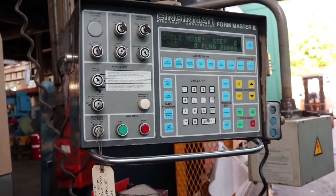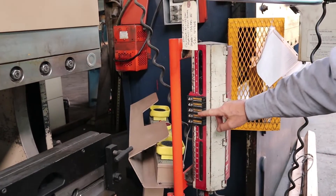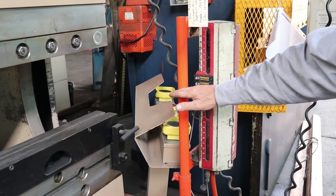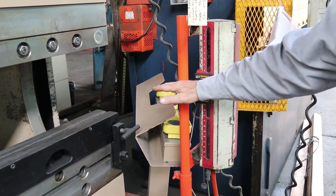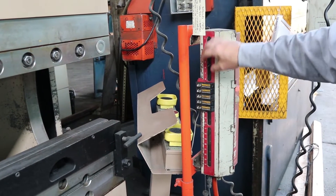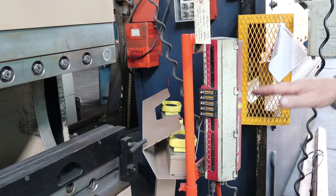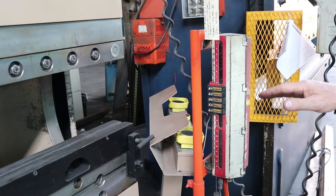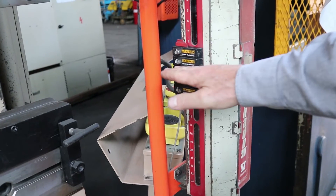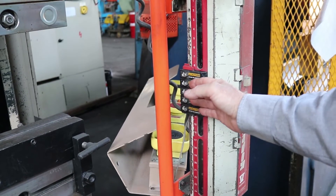The machine is equipped with light curtains, and if you look down here, you will see a series of bars. These are the black block-out areas to give yourself your material clearance. Where these are located, you can insert your material. Each one of these is approximately a half-inch thick, so you can position them anywhere on the light curtain to gain access and not interrupt the operation of the ram. If you see here, there is a green light — that means that the ram can be activated — and when we break that light curtain, it will turn red above or below these blocks.